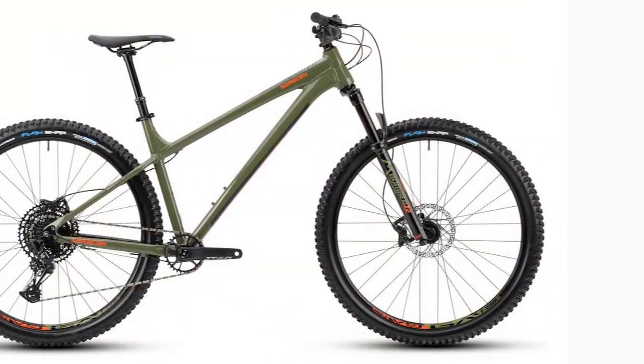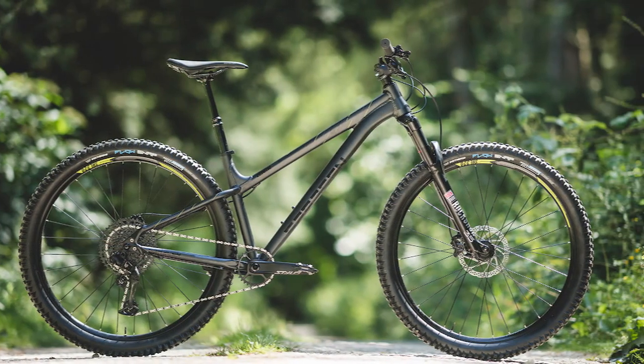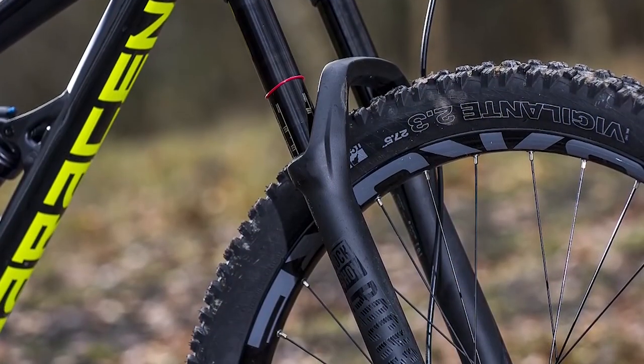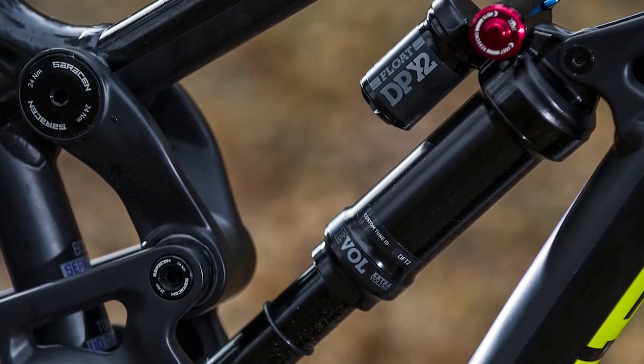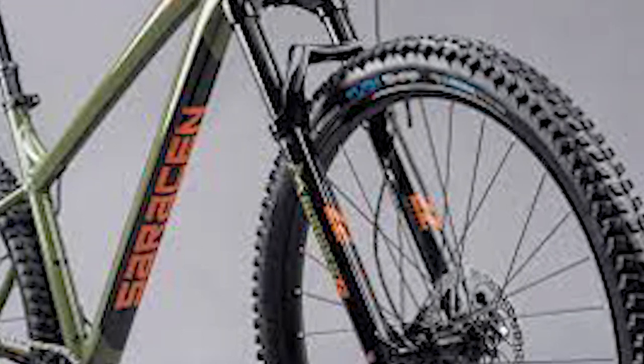The bike has an aggressive geometry. It is big for the size tested, with a 490mm reach and a total length of 1,239mm. Saracen pairs these with a more moderate 65.5 degree head angle, which allows you to get a better seat tube angle — useful on a mountain bike. There are four sizes available.